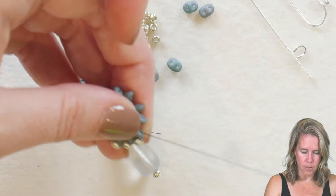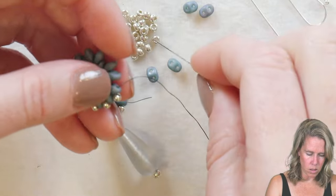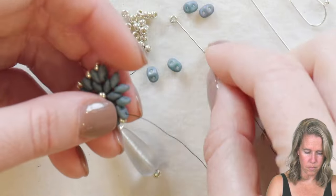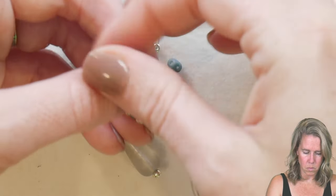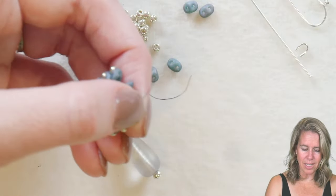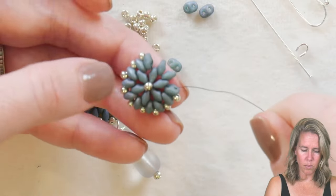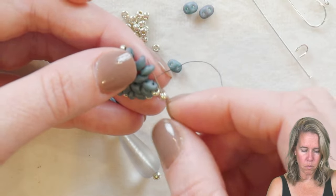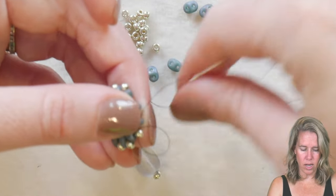You can see I'm just catching each exterior hole and adding an 8/0 seed bead, sewing through that exterior loop. If you want to pull the basket even tighter, you can pull tighter and use a smaller bead — if you want it to curve even more, you could use an 11/0 seed bead on the exterior.